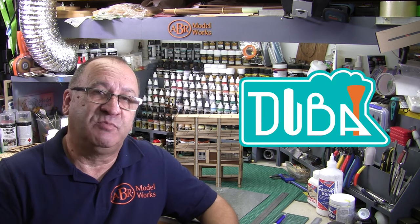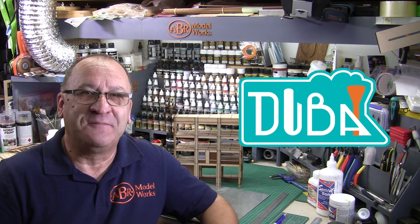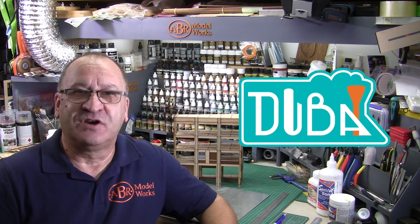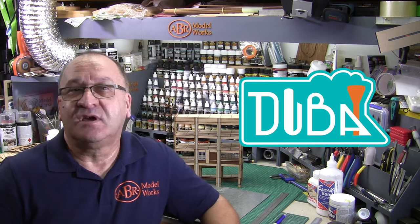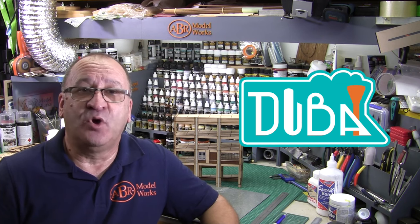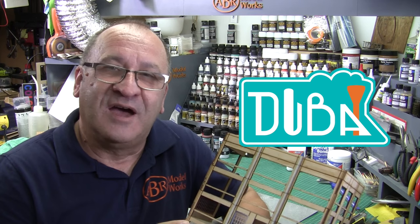A little bit of background on Dubai Trains and Bart: as the name gives away, he lives in Dubai and designs model railways. Check out his channel — it's got some interesting design concepts. The designs Bart produces for his clients have some great ideas on how to produce a working model railway. A link to Dubai Trains' YouTube channel is in the description below.